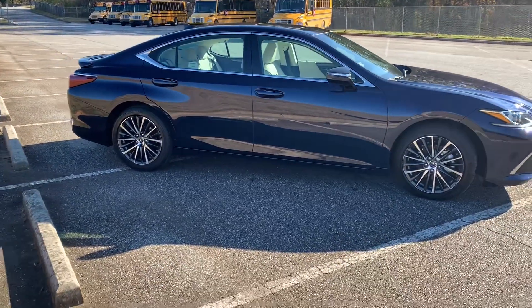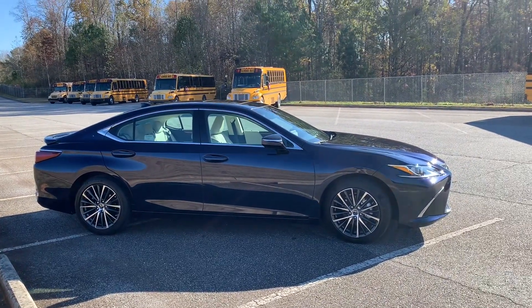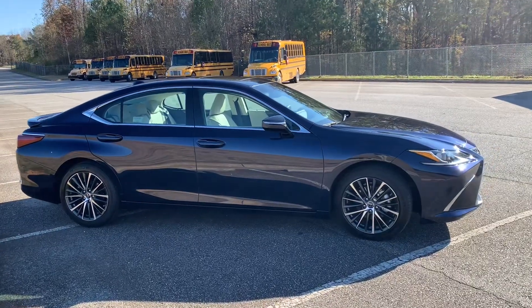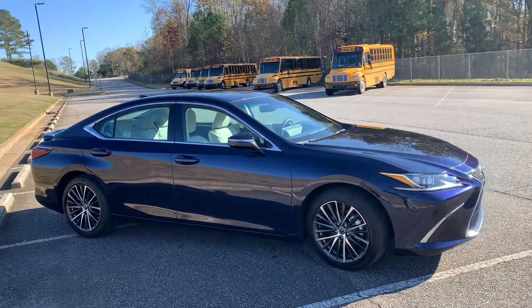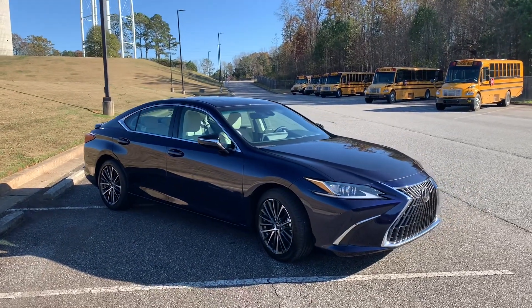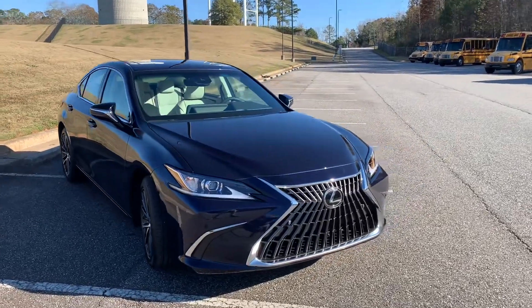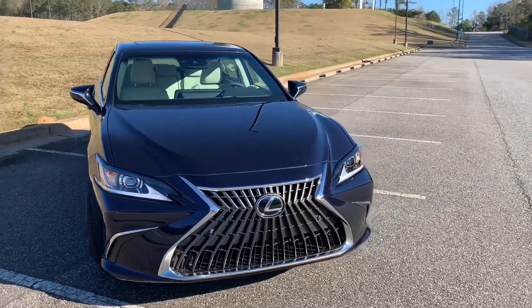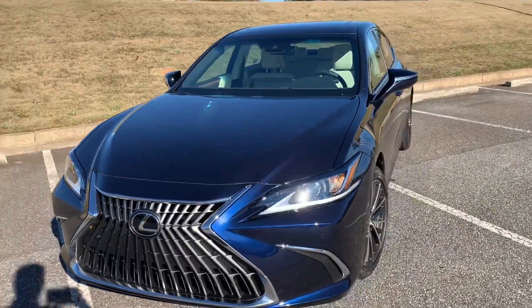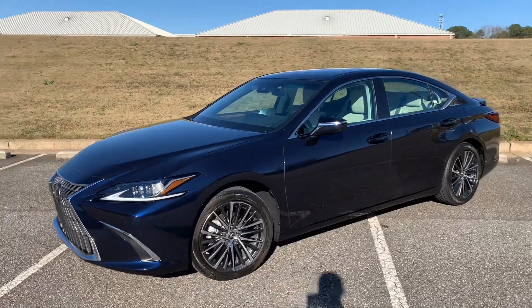This generation ES came out in 2019 as an all-new body style on the Toyota New Global Architecture. It was one of the first Lexuses to be on that platform, and it was actually the first Lexus to introduce Apple CarPlay. Much has changed in the infotainment space since then, and 2023 marks the introduction of Lexus Interface and the removal of the Remote Touch Pad and Lexus Enform. We'll take a look at those changes inside.